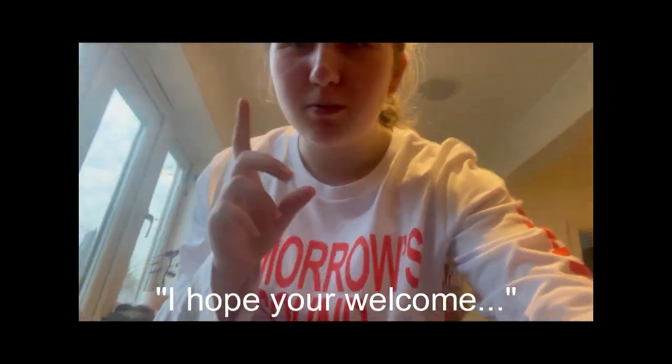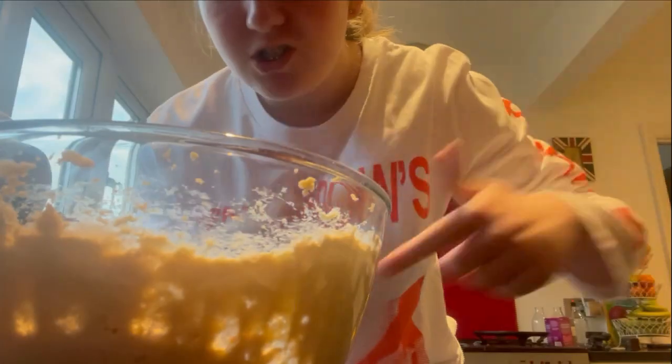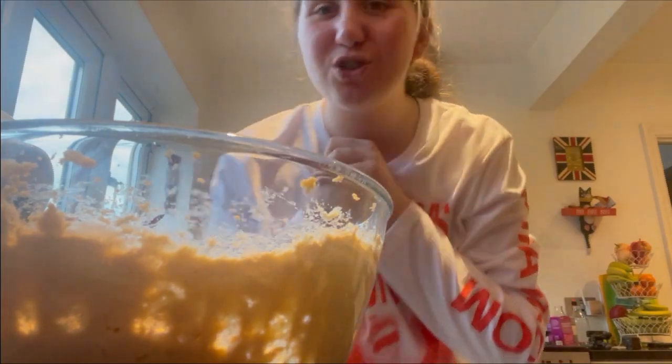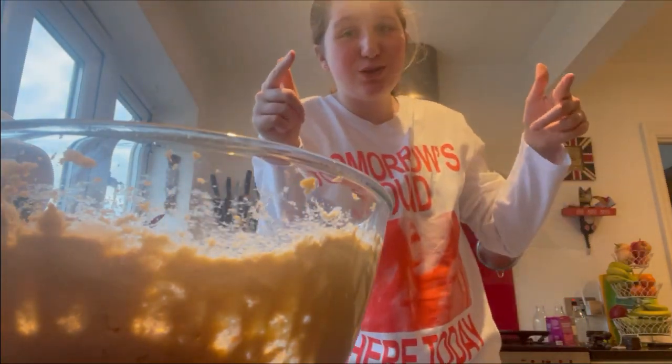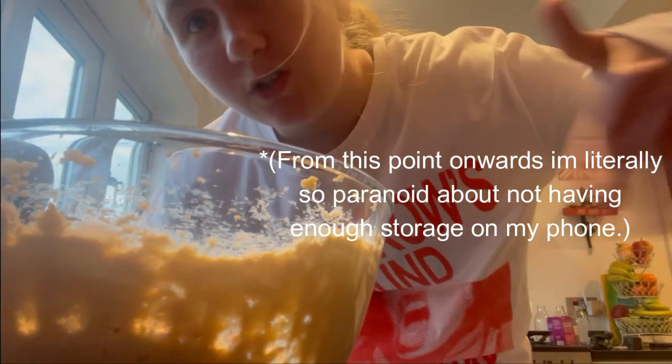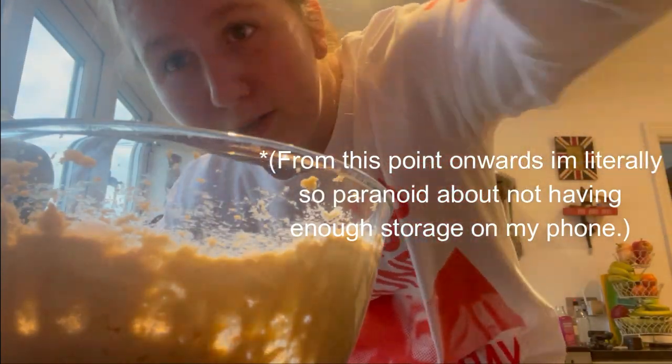I've just deleted my recently deleted folder - you're welcome - because I have no storage left. We're going to do the next thing which is add two more eggs. I'm going to stop recording for a minute so I don't overload on storage again, but I'll be back.